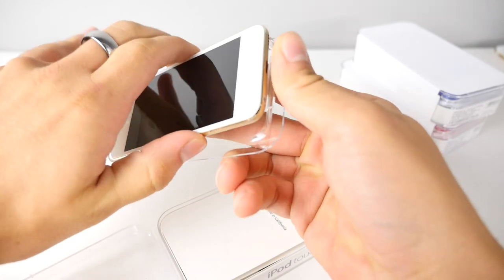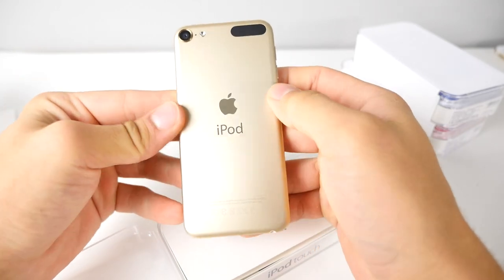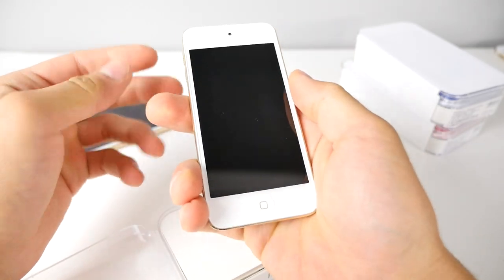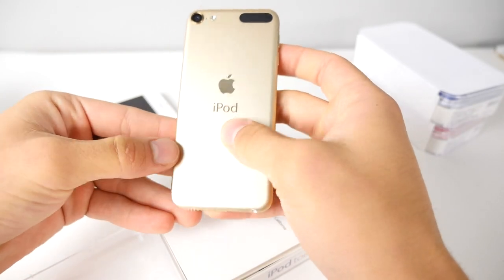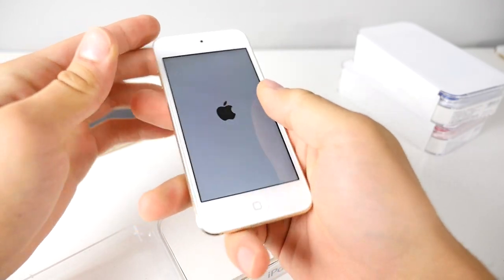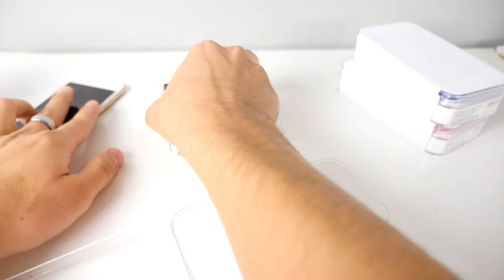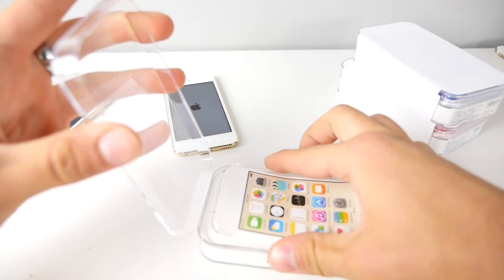Pop this guy out. Design-wise, it feels like a fifth generation — I don't feel anything different. It's just missing the lanyard holder right there. Let's put this guy up to boot, while I go ahead and get out the other colors. Gold certainly looks great.